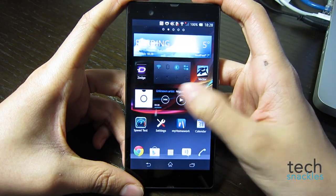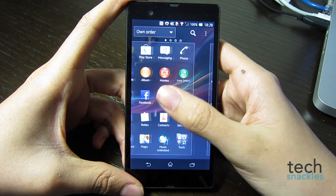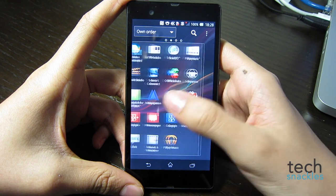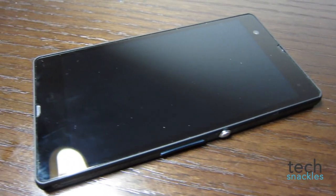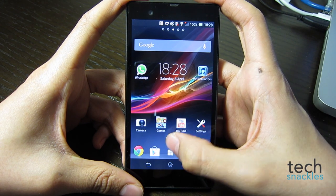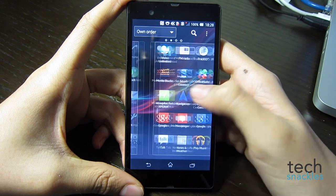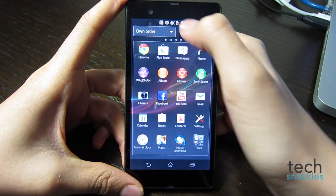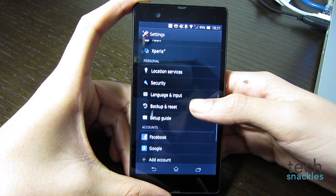Up next is performance. This phone is powered by a 1.5GHz quad-core Qualcomm processor, which isn't very impressive in comparison to the recently announced Galaxy S4 with an octa-core processor, although I still find quad-core smartphones a bit excessive since you can't really use it to the fullest. I found this phone underperforming compared to other Android devices, and after installing some games and apps, the phone started to lag a bit — something that Project Butter is trying to avoid.